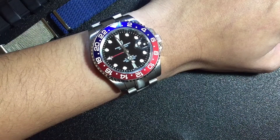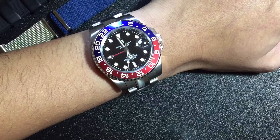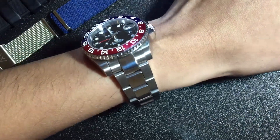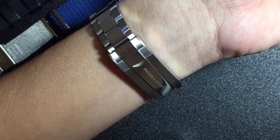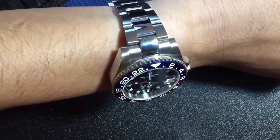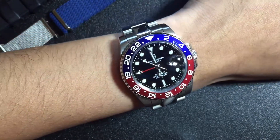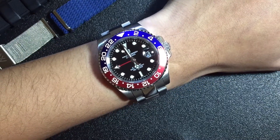Now here's a segment where we try on different straps. Let's start with the bracelet once again — oyster style, like I said. Pretty nice and pretty well made actually. I like that dive extension they've got.